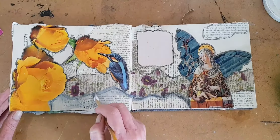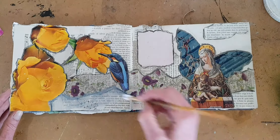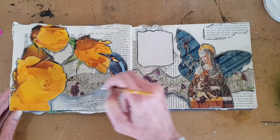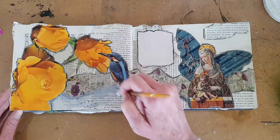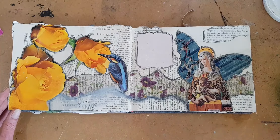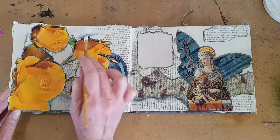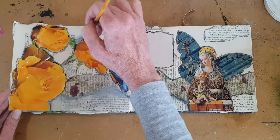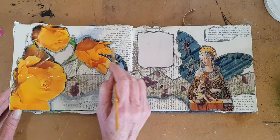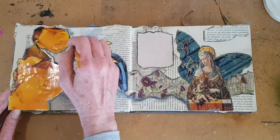That's going to give a sort of a grotto look to it, almost like an old fresco. It also softens the edges and eventually will make your piece look less like a collage and more like a painting. You will see this as we continue.